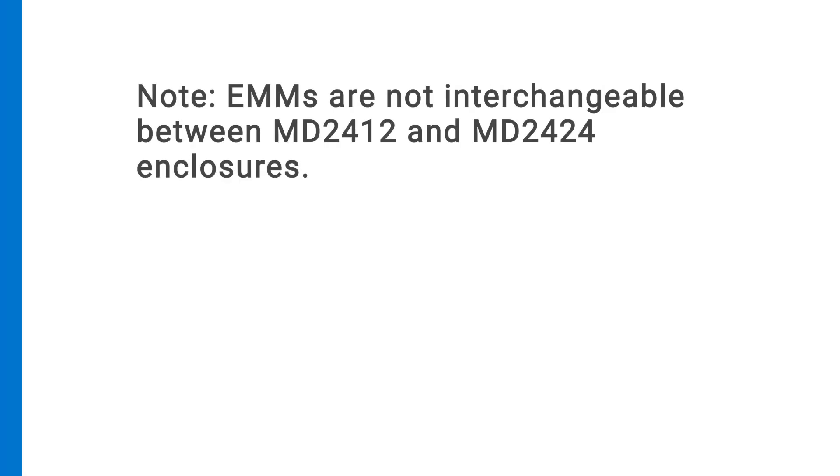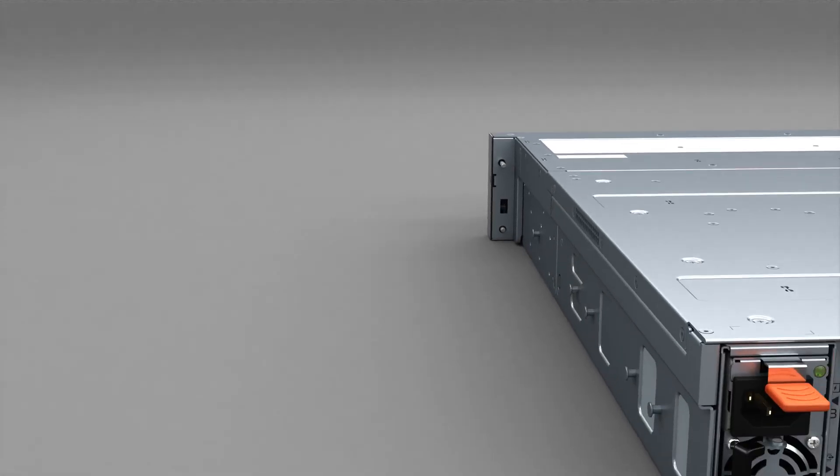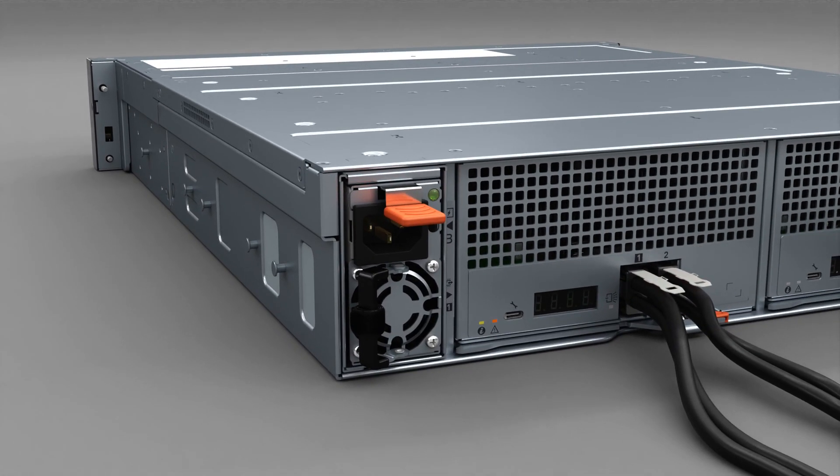The EMMs are not interchangeable between MD2412 and MD2424 enclosures. Do not attempt to replace an EMM with an EMM intended for a different product model. Identify the failed EMM in your system management software, or locate the EMM by the status indicator blinking amber at a rate of 2 seconds on and 1 second off.